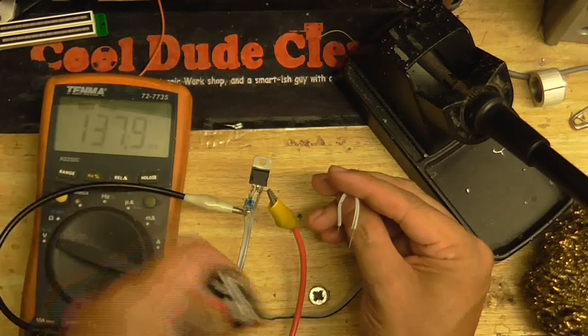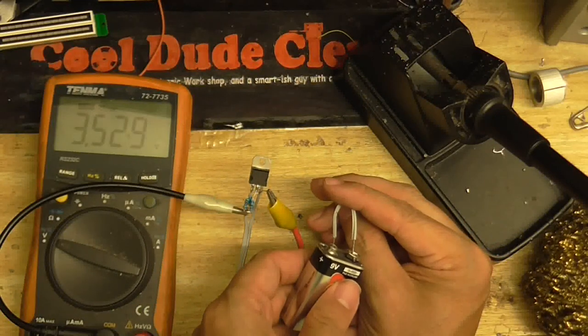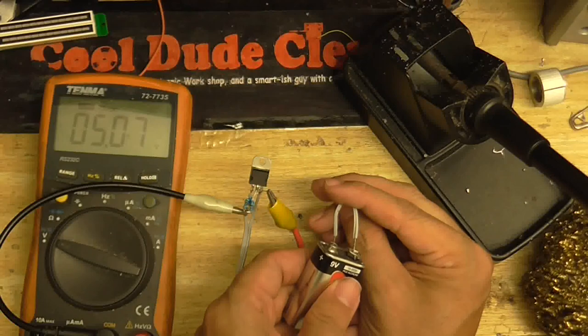It would help if I had the meter on the voltage setting rather than ohms. Let's see... Oh yes, right on the money.